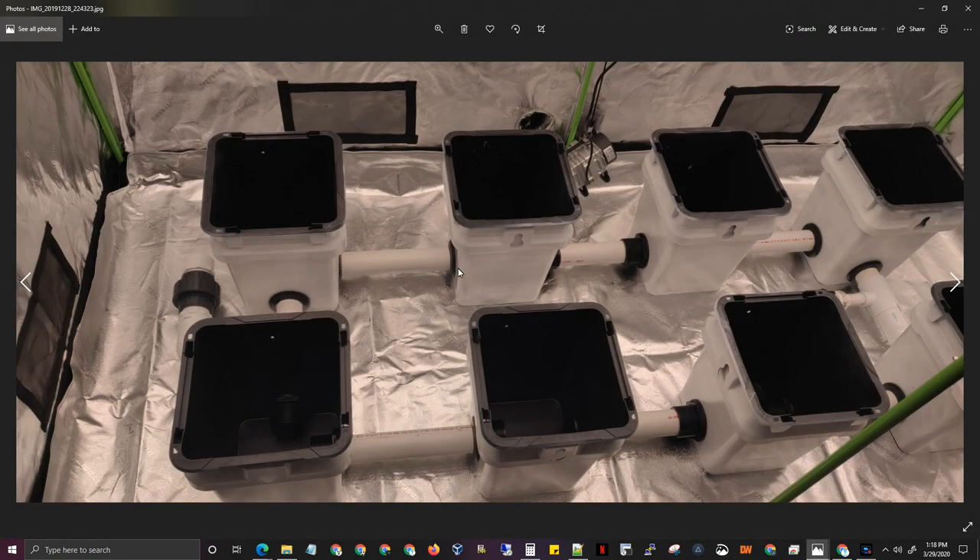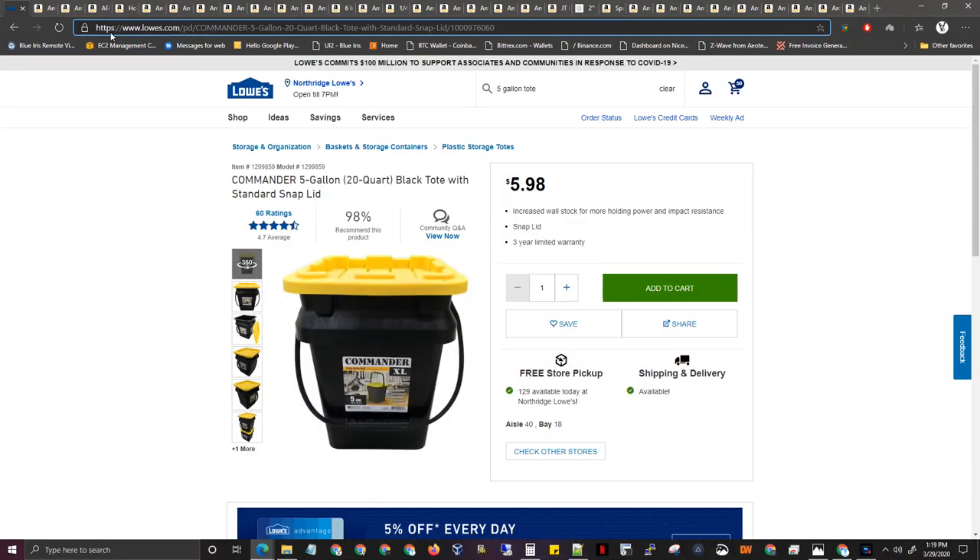As you guys can see, you want to bring these holes as low as you possibly can so the more water could drain when you want to drain it. You get the bucket, put the holes in, get the bulkheads. These buckets are inside out — that was my mistake. When I was buying the bulkheads, they were out of slip-and-slip, so I got slip-and-thread, which means these two buckets are permanently stuck together. If I ever want to separate them, I'd have to cut this pipe to take the bulkhead out. So buy the right kind: slip and slip.